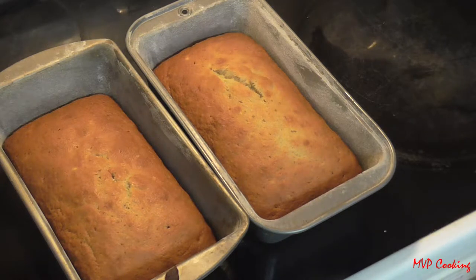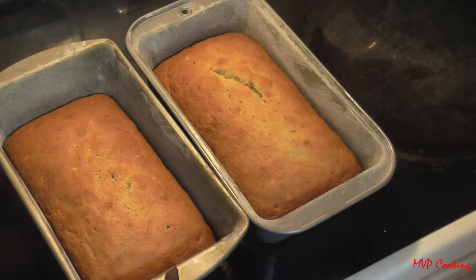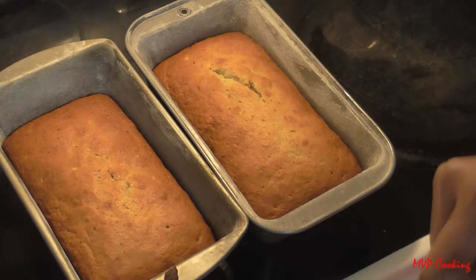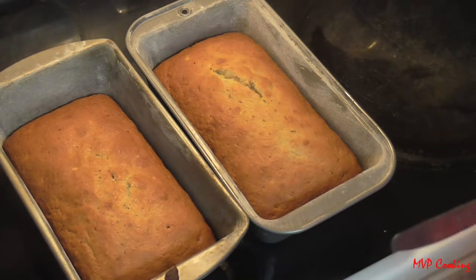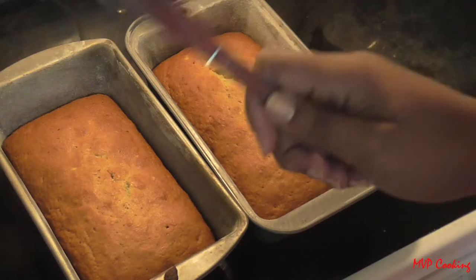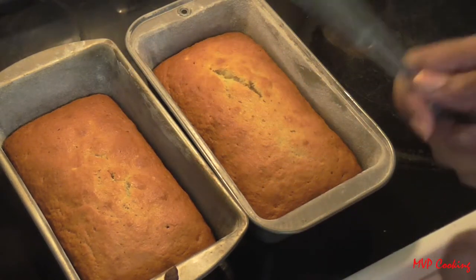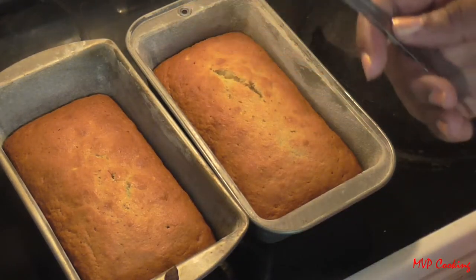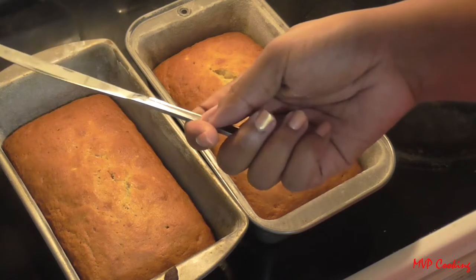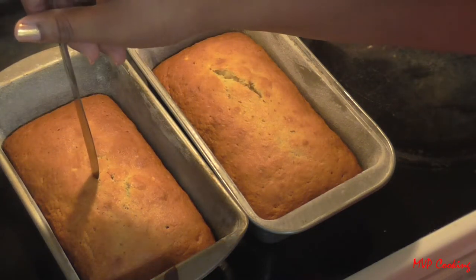Hi guys, thanks for joining me on another episode of MVP Cooking Tips. Today I'm going to show you how to tell if a cake, loaf bread, or anything like that is completely cooked through. All you're gonna need is a knife, toothpick, cake testing stick, or even a fork — and you're just gonna take it and stick it right in the center of the cake.